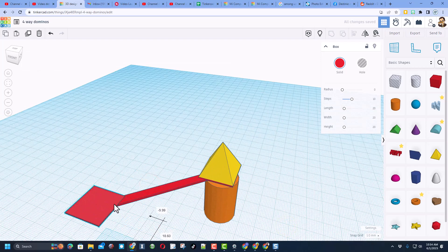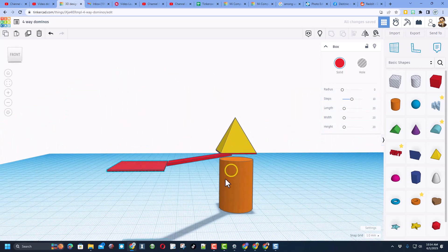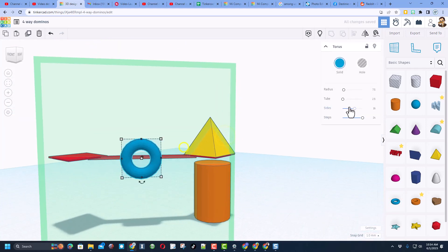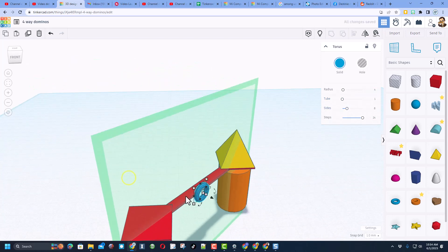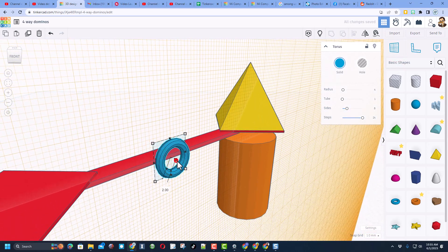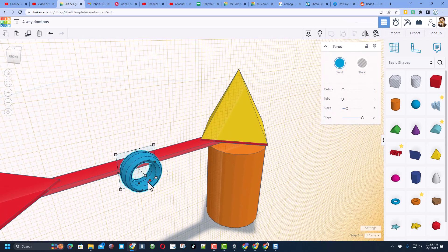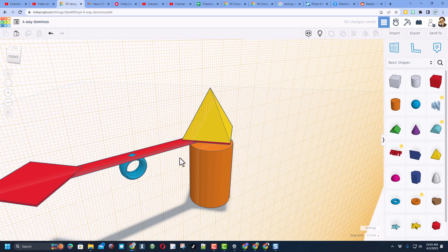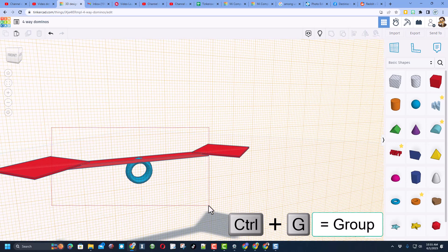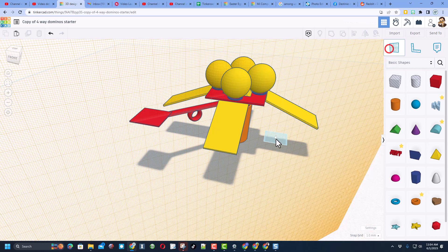Now we need to add a torus. Because of cruising I can drop it right on the side. The numbers to type are 4 and 1, and set the sides to 8 for more efficient geometry. To make it wider, put the work plane right on the edge and stretch it. Push it in and use the arrow keys to nudge it into place. Hide the little pyramid and the holder part, then take all of it and do Control G to group.